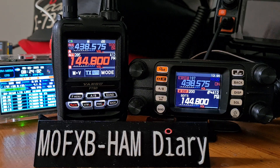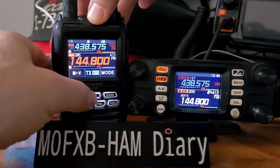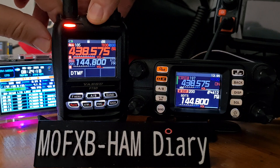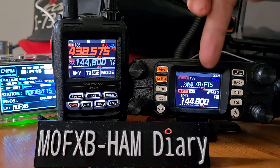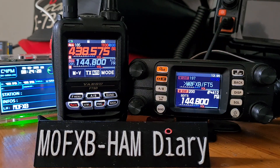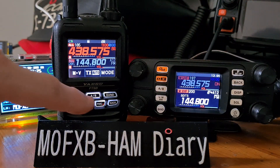At the moment we're linked to America Link. On the A band of the FT5, keying up — Mzero FXB test — you'll see that's working fine on both radios. We even received it on the A band of the FT-M300.